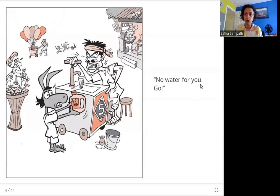No water for you. Go. So he comes to this person who is selling water, and he is telling him to go away — no water for you.